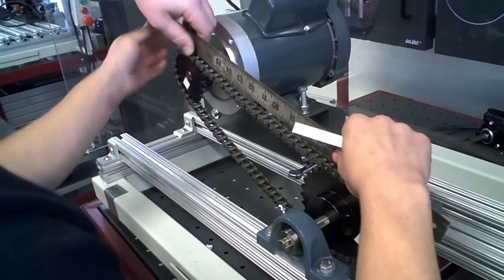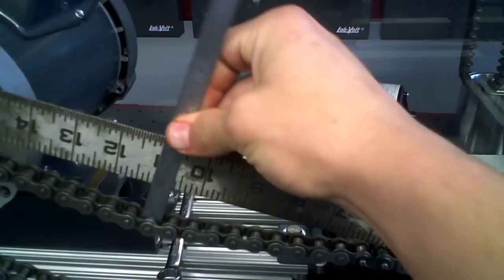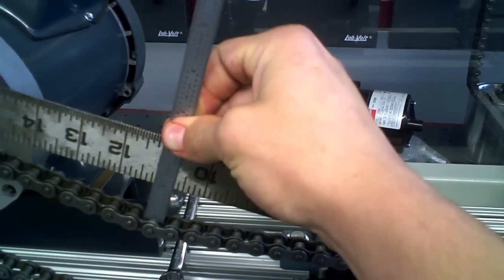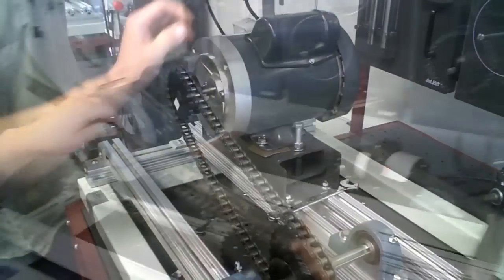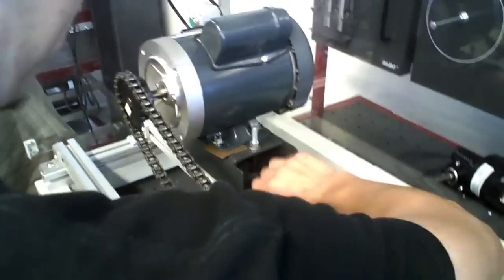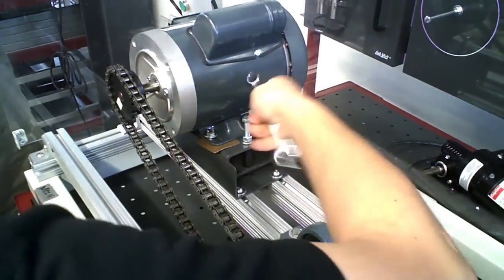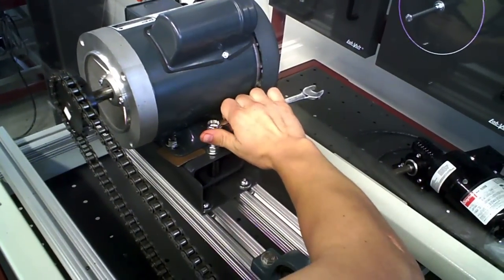To measure your chain sag and see where you're at, put your ruler across the top and measure how far down it goes. Right now it's obviously a lot over an inch because we left it loose to put the chain together. Now we'll tighten this portion back here using the jack nut, which will tighten our chain.